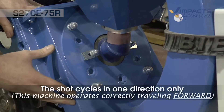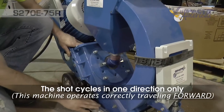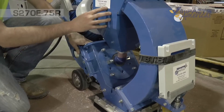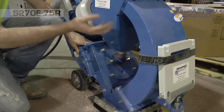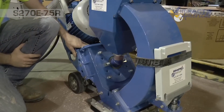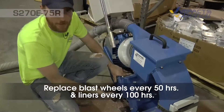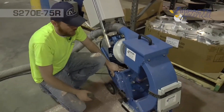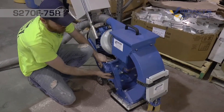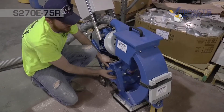The shot comes from the blast wheel, hits the floor, comes up the rebound plenum and into the hopper, where it separates the dust from the shot so the shot can be reused while the dust goes through the hose. The blast wheels on this machine should be changed around every 50 hours and the liners around 100 hours. You always want to check your liners for wear — you don't want to wear a hole through the side of the liner because that can cause damage to the blast housing itself.